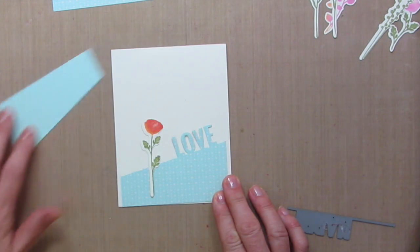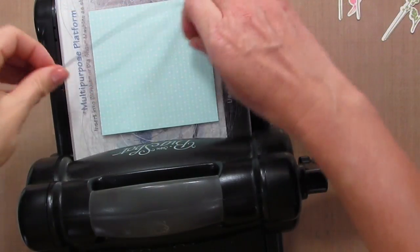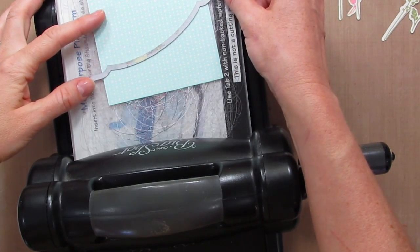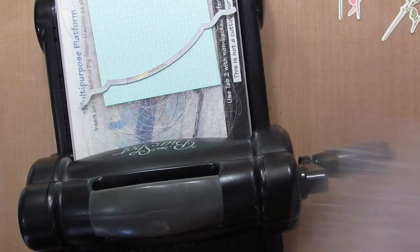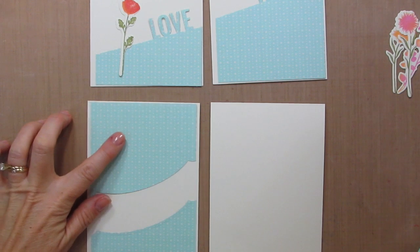You can obviously add it like this or leave that top off — whatever you prefer. Another option I'm going to try is this little accent by stamping up; I'm going to put that at an angle, cut that out, and see how we like it. I'm just laying these out to see some design ideas with adding the flowers.